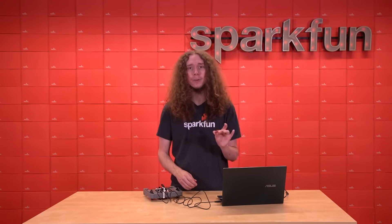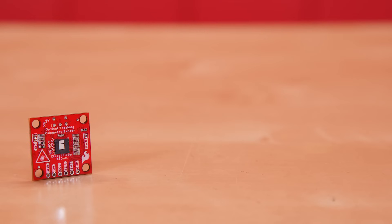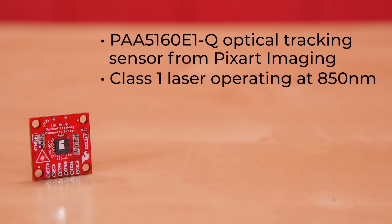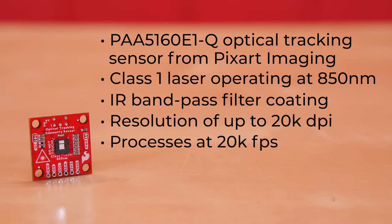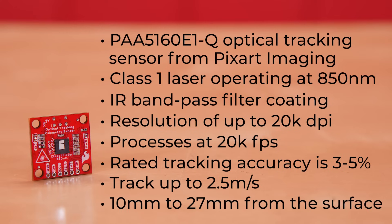Hopefully all that helps you get going with the optical tracking odometry sensor. Now for those who want more details, we're going to go over the specs and features of the major components on the board. The primary sensor on the board is the PAA5160E1-Q optical tracking sensor from PixArt Imaging. It contains a class 1 laser that operates at 850 nanometers, which is just outside of the visible spectrum. The chip also includes an IR bandpass filter coating, so it is not necessary to block ambient light for indoor applications. The sensor has a resolution of up to 20,000 DPI and processes at 20,000 frames per second. The rated tracking accuracy is 3 to 5 percent, and it can track up to 2.5 meters per second at a distance of 10 to 27 millimeters from the surface. Do note that some specs like the mounting height can be degraded depending on the surface being tracked — the sensor is really designed for shiny and glossy surfaces.